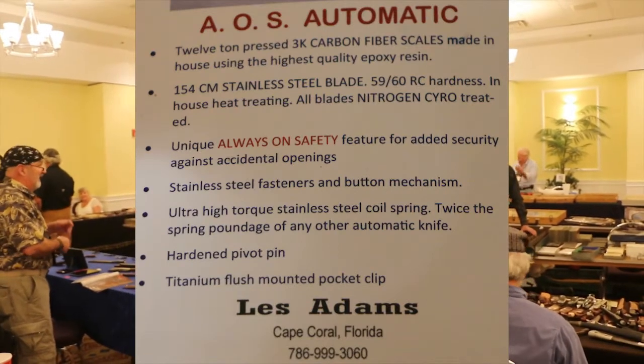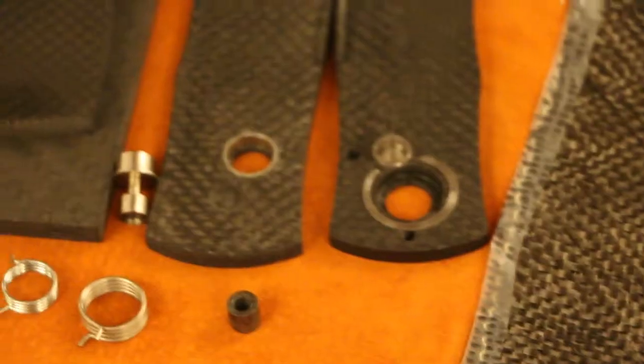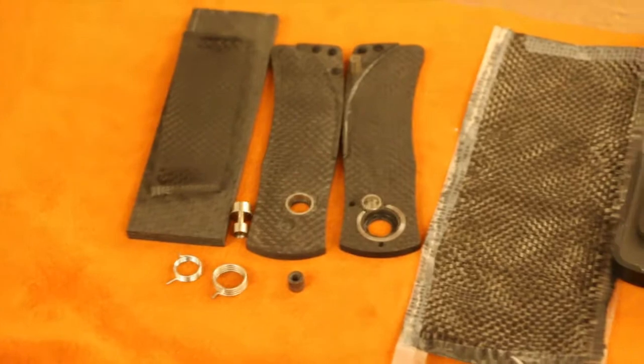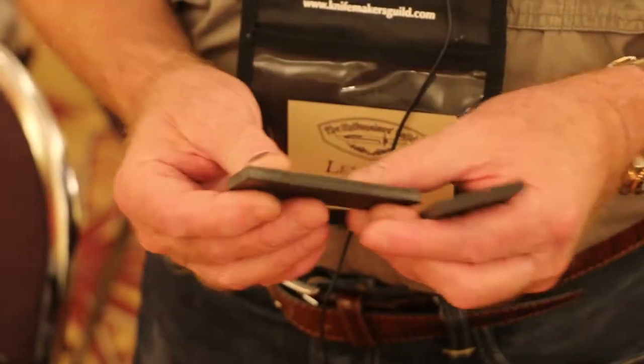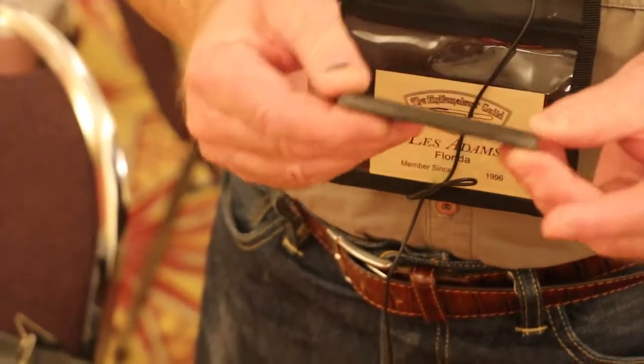The carbon fiber in this particular piece here happens to be made by me. It's probably about 30 layers of carbon fiber under about 12 tons of pressure. The particular carbon fiber typically found in the industry is probably about nine layers, so it's three-quarters resin and probably has a lot of gaps in it. You just really don't get the strength unless you use carbon fiber made under better conditions.